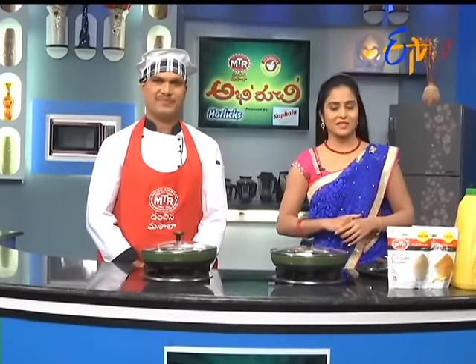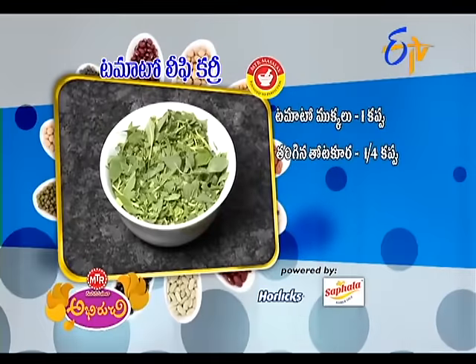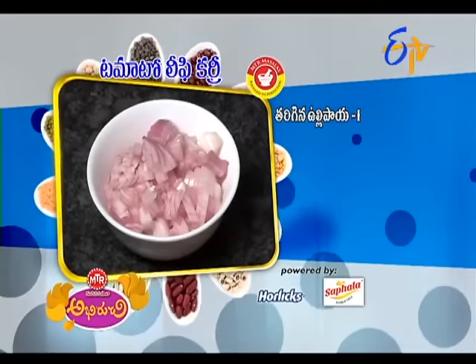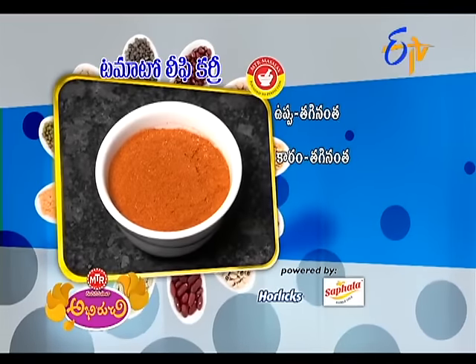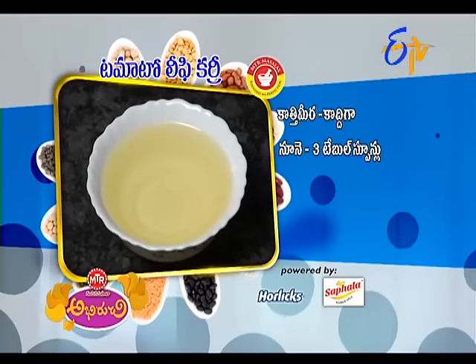In this leafy combination, let's add some onion and tomato. We'll make a tomato leafy curry.